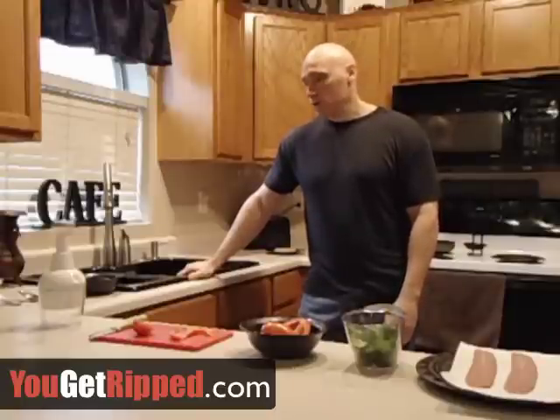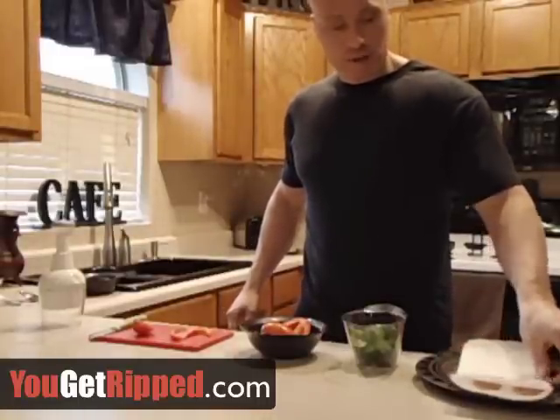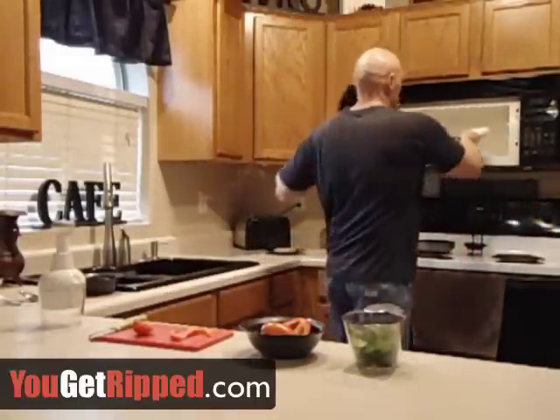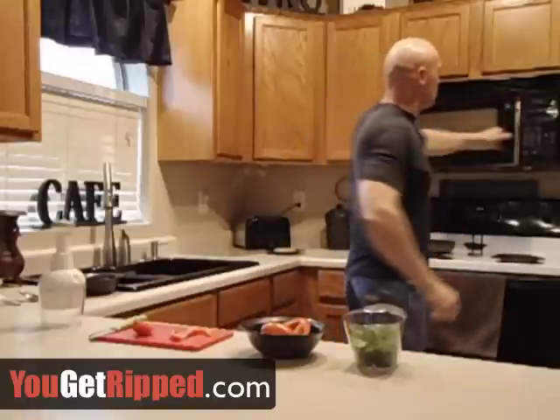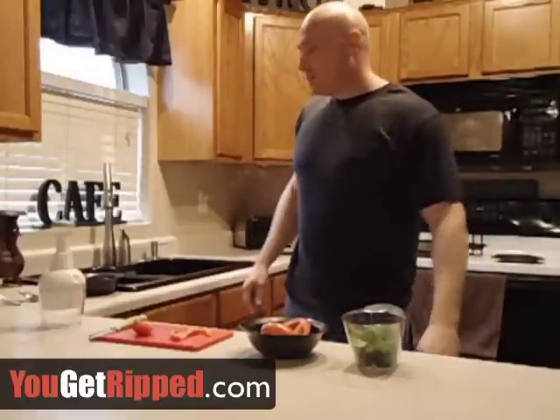I'll start out with some turkey bacon. We'll put it on a plate with a paper towel and stick it in the microwave and set that for one minute.